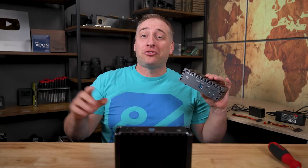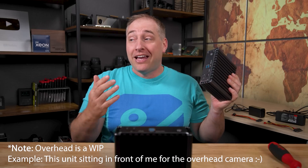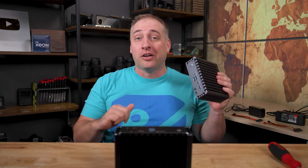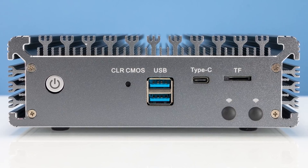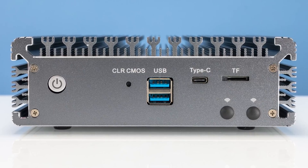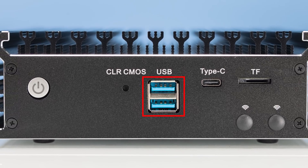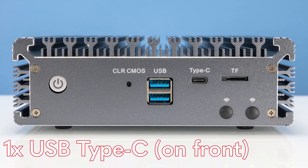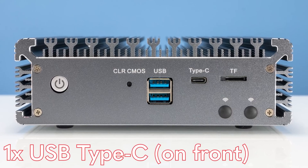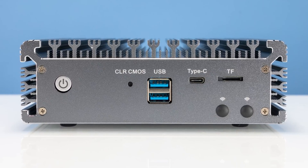Now let's look at the hardware. On the front of the unit there are differences we haven't seen in previous generations. This is a V4 box and there is a reason it is a V4. First, we have the power button, which lights up when the unit is on. We have a Clear CMOS button, which you don't really see on a lot of systems. There are two USB ports — use the USB 3 ports if you're using a TinyPilot, not the USB 2 ports on the other side. There's also a new USB Type-C port in both the V4 and i226 generations, and finally a TF card slot.